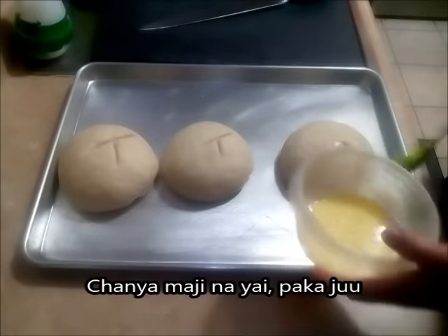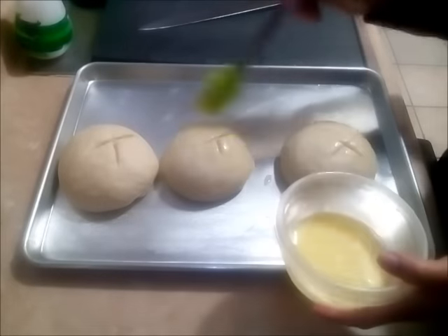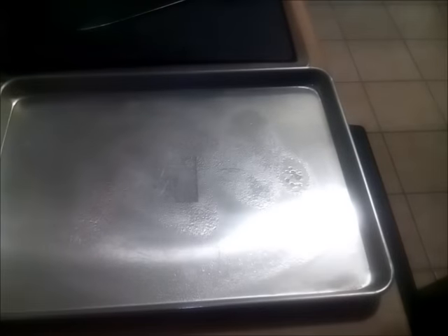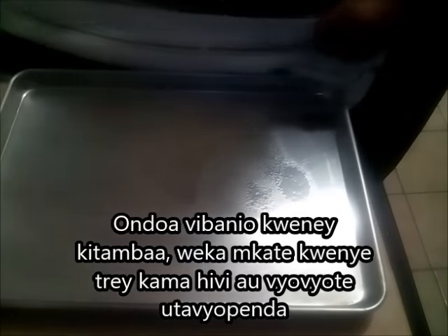I've got my oven ready, heating up at 425°F. While I'm preheating the oven, I have a tray of hot water — this is going to create steam that will help my bread be crusty outside and soft inside.